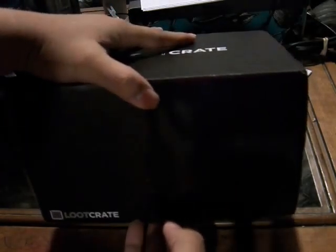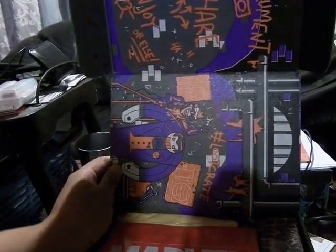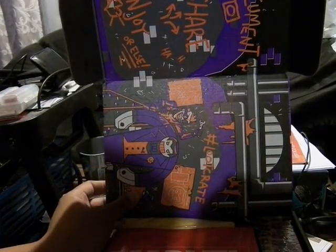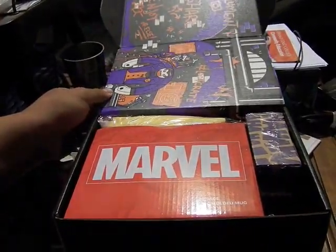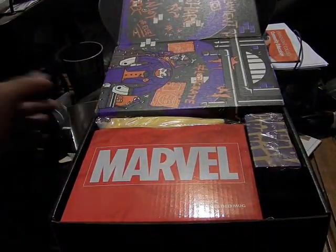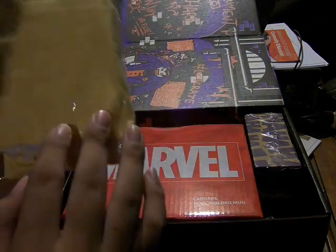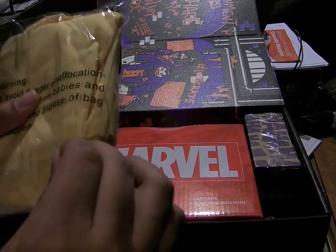Compared to the first one, this is a gigantic box. Here you see the Joker making some sort of Joker bot. This is cool. There are three big things in here. The yellow one is some kind of bag — a bag within a bag.